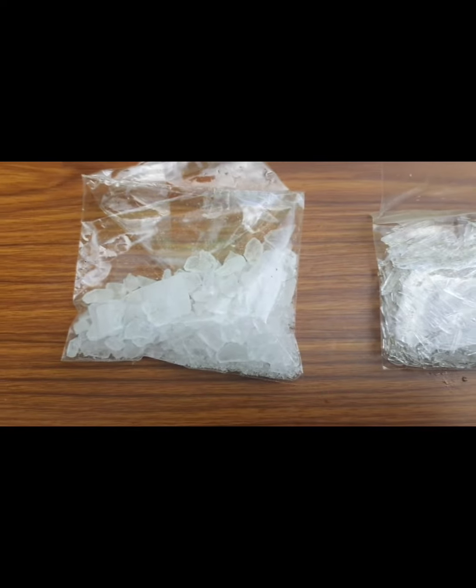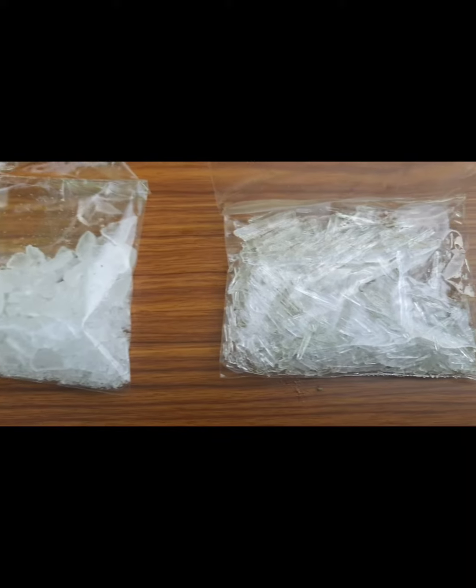This is menthol, this is thylam, and this is camphor — three ingredients.